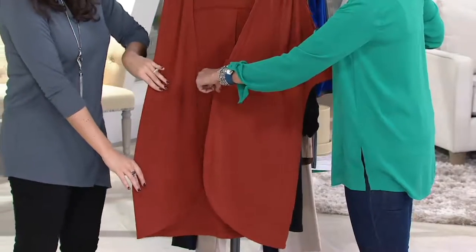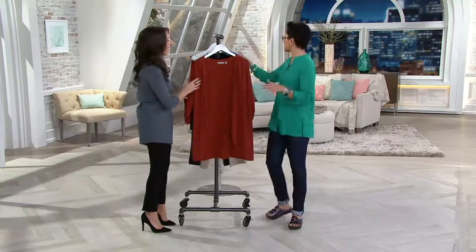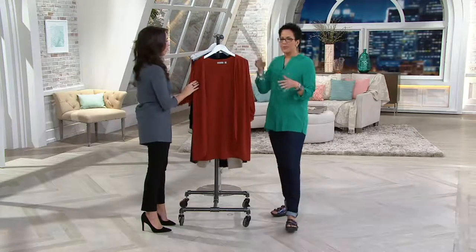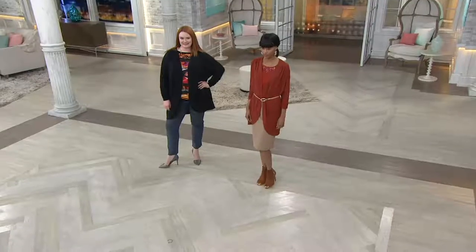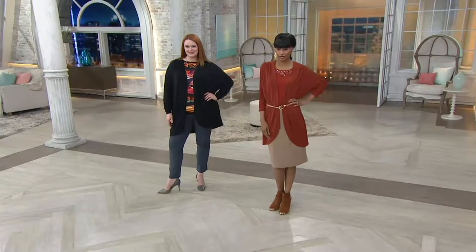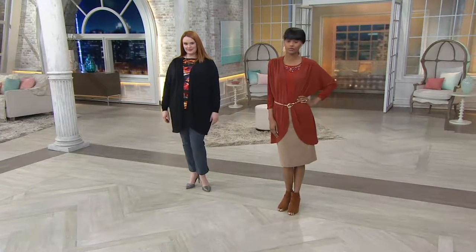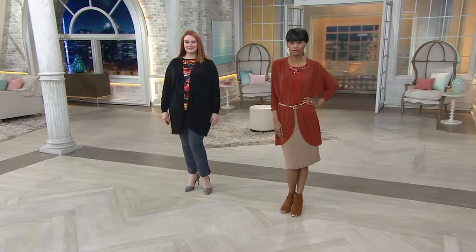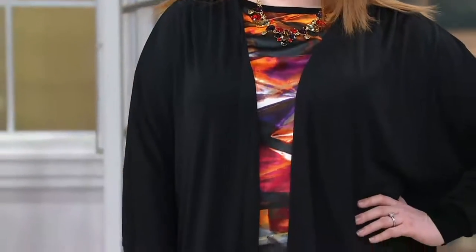The item number is 268009. This is a clearance price. In the world of cardigans, this is not as fitted as others — you drape it over. It has a drapiness to it, a flowiness, an unstructured look that is completely different from other cardigans. If you love this look, great. If the unstructured look doesn't work for you, there are other cardigans in the Susan Graver line.